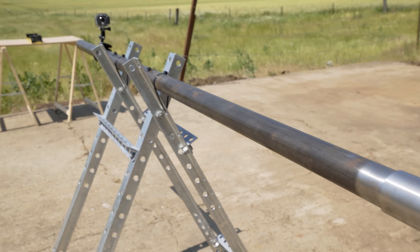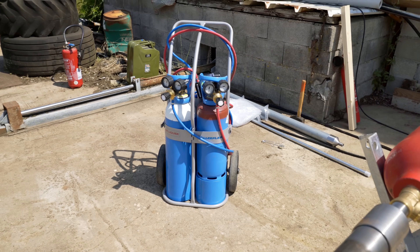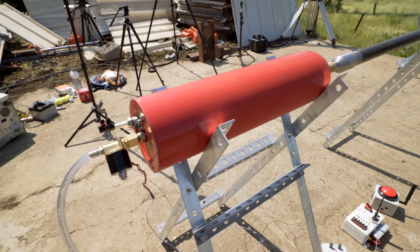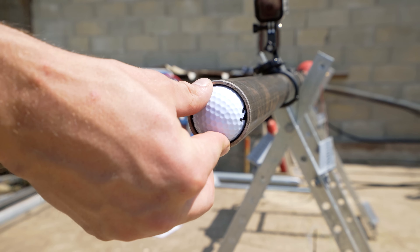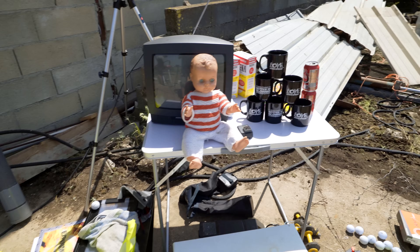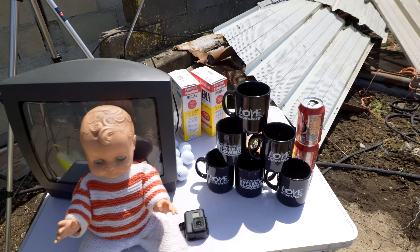Il est donc fabriqué avec un réservoir de 2 cm d'épaisseur, des cônes usinées en acier au carbone sur mesure, un canon parfaitement à la dimension du projectile, qui seront dans un premier temps des balles de golf. Pour s'amuser on a plein de jolis petits objets : des mugs, des jolies petites poupées, des télés, un micro-ondes, plein de belles petites choses. Un grand merci à ManoMano, un gros site de bricolage — je vous mets le lien juste en dessous — pour me soutenir sur ce projet. Big Up à eux.